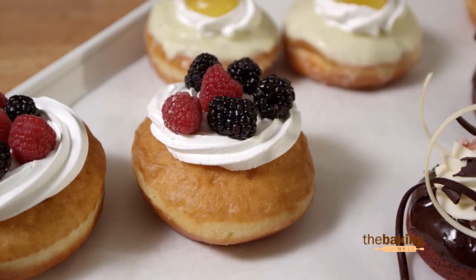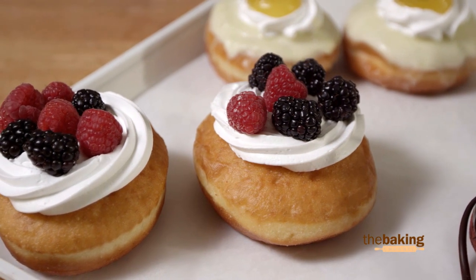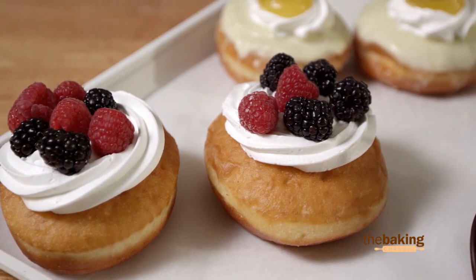If you want, you could even put some kiwi, mango, any fresh fruit on top to complement the tres leches soaking liquid.